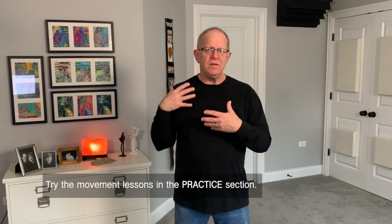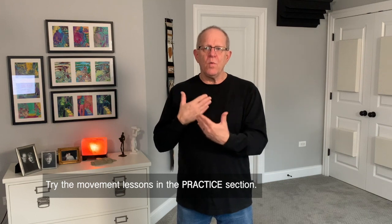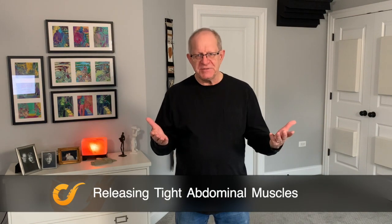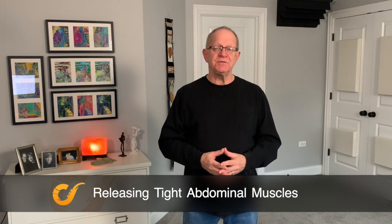Another thing you can do is go to the practice section and do those movement lessons. They'll give you more awareness and help you learn how to let go of unnecessary tension. I'm Steve Duke and this is saxcoach.org.